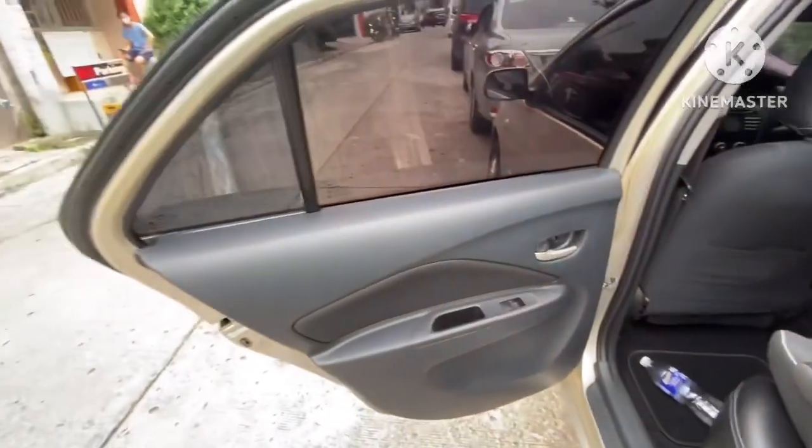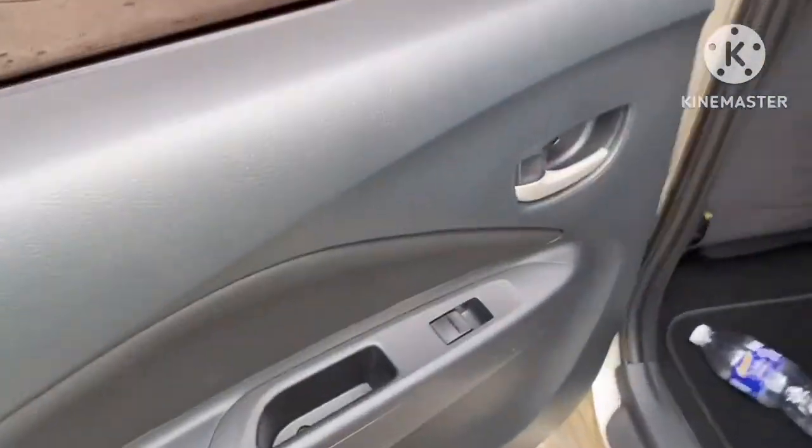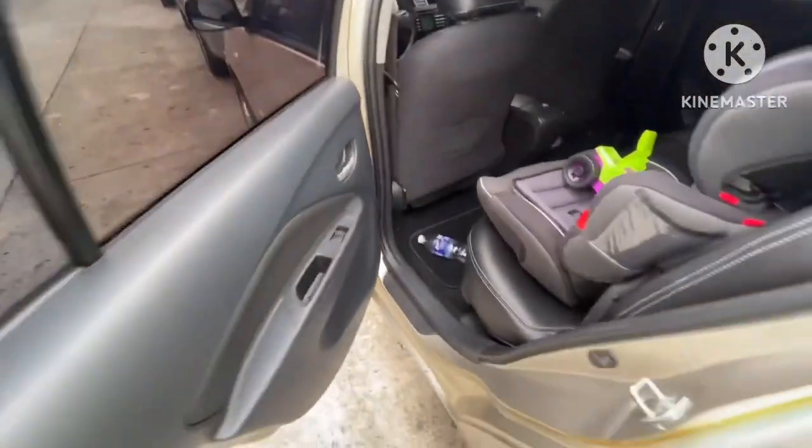We're now at the rear passenger side of the vehicle. It has a child seat inside, and the door trims are actually pretty cool.